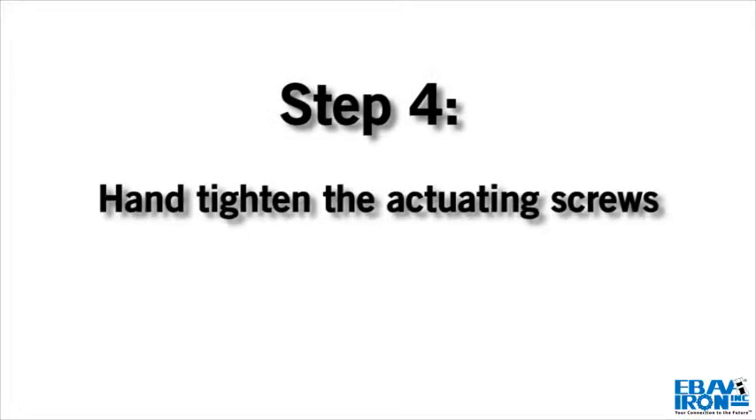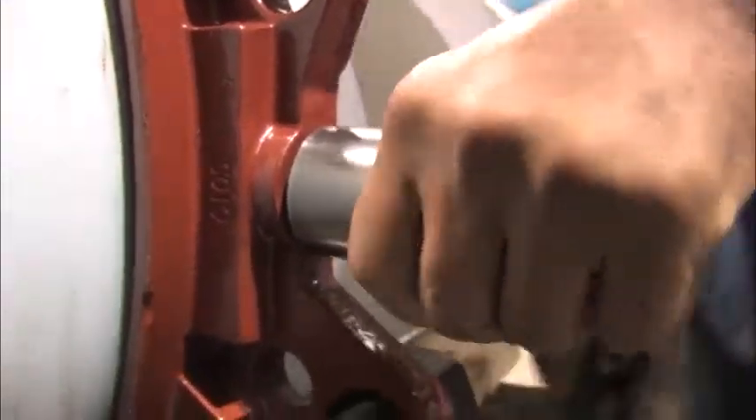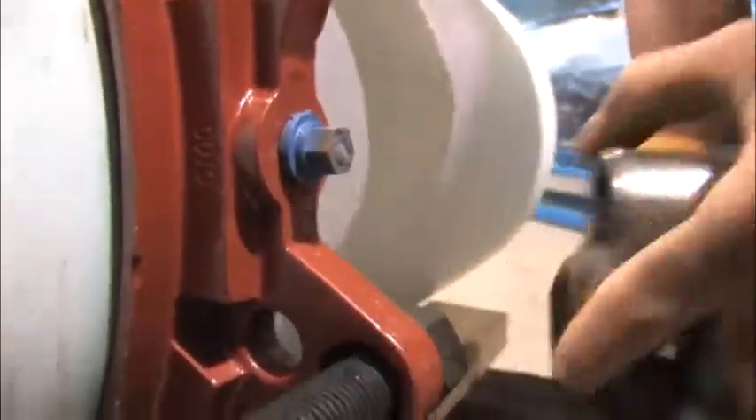Step 4. Hand tighten the actuating screws until all wedges are touching the pipe. Continue tightening the screws in an alternating manner until the torque limiting twist-off nuts twist off.